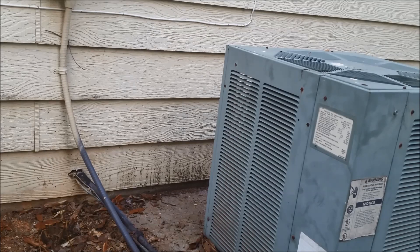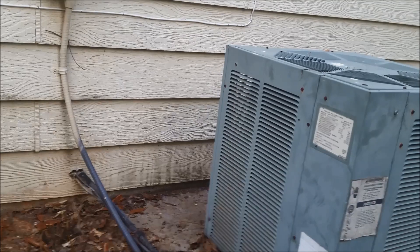Remember, before you call any technician, remember the dual capacitor — that is the most common cause of air conditioner problems. Thank you very much for watching this video.